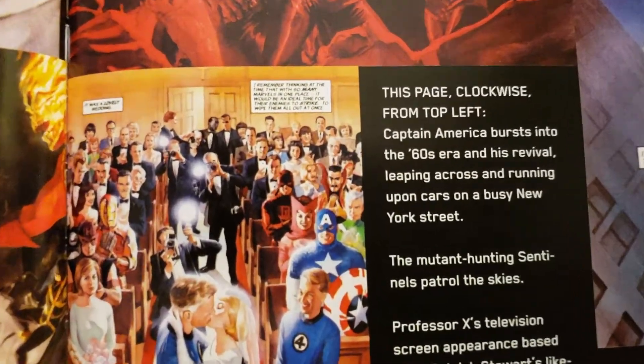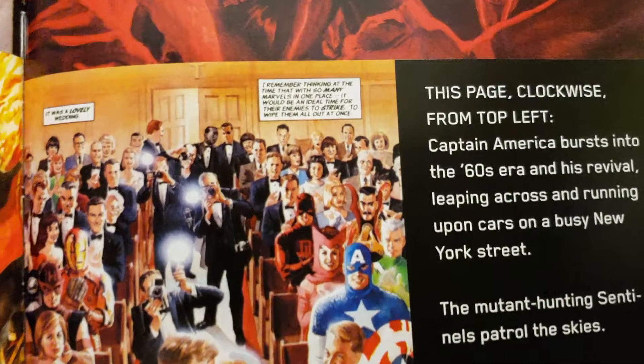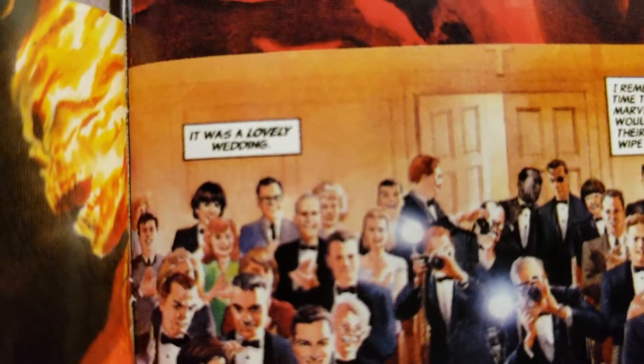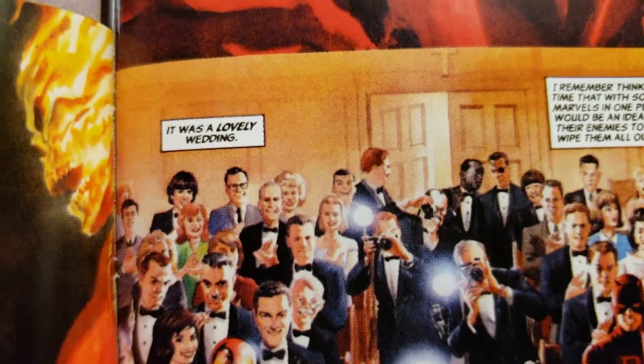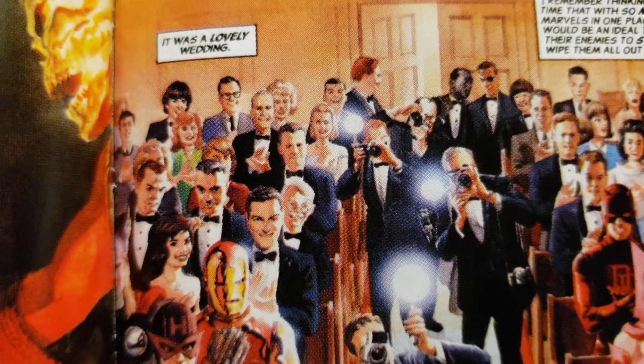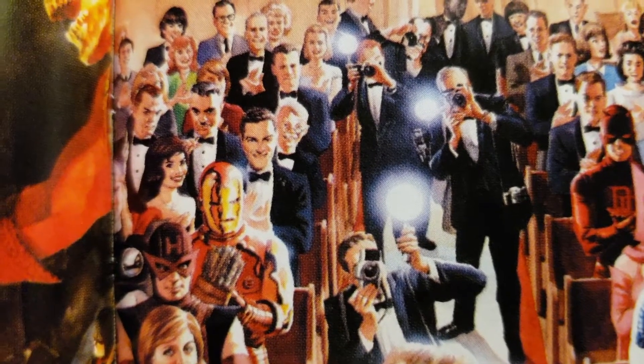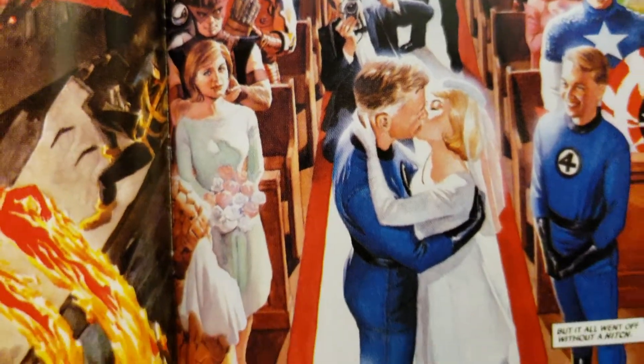This is Reed and Sue getting married. Cool as everybody in the background. You got the Beatles back there. That was cool. Just the different people. Dick Van Dyke, Mary Tyler Moore, Linda Hamilton.